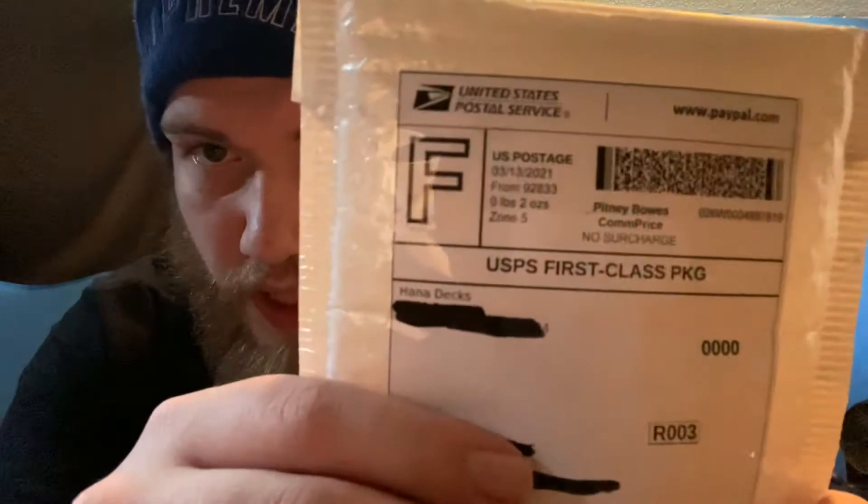What is up guys, we are back at the Pro Fingerboards channel with another fingerboard unboxing. Today we have a package from Hanna Decks.